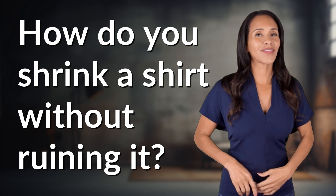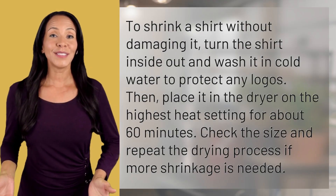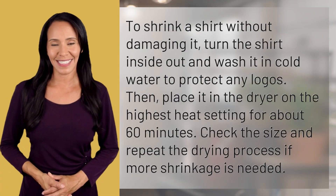Enlightenment awaits, and it's just a flash away. What's the enlightening question of the day? How do you shrink a shirt without ruining it?